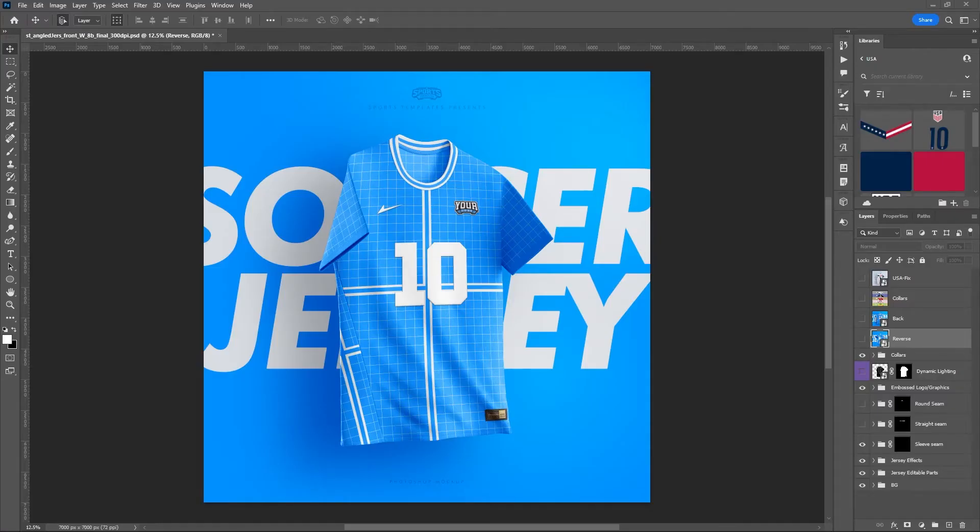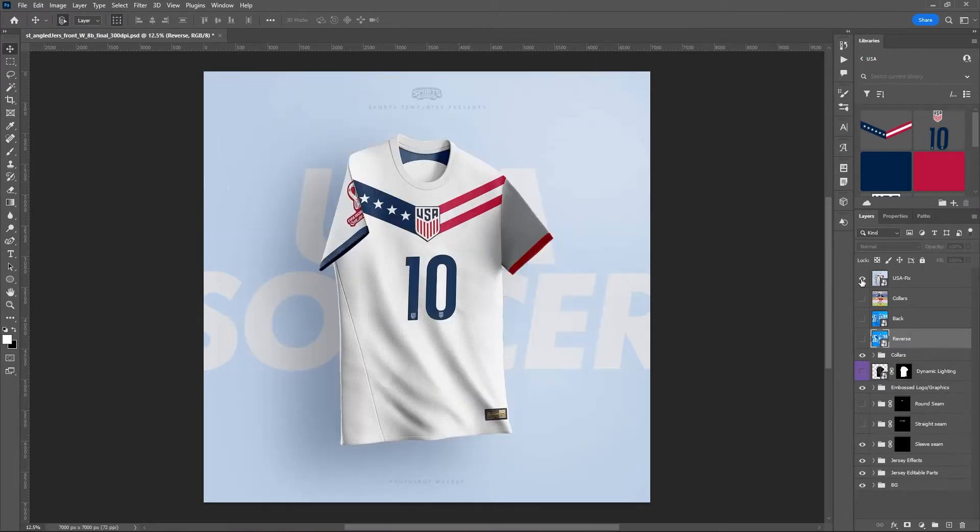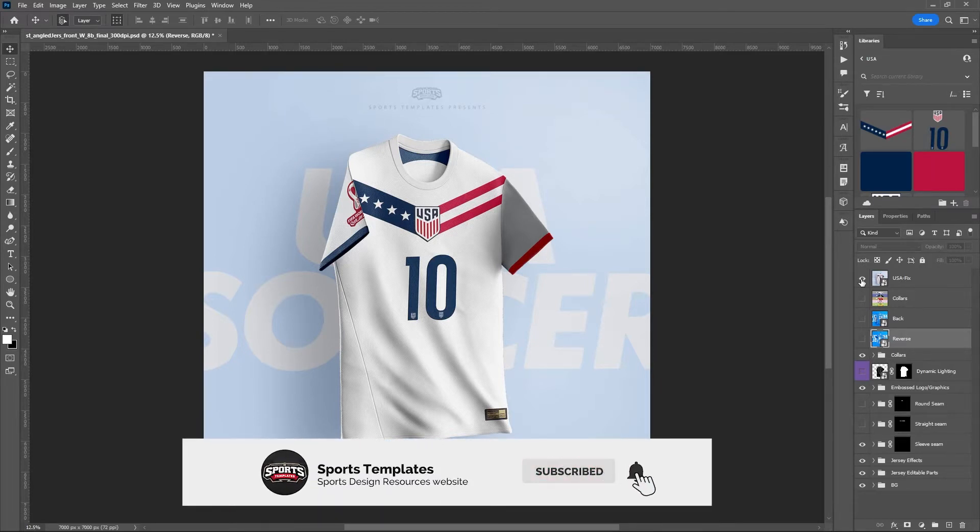Sports designers, we are back again. Mike with Sports Templates here and I've got another amazing soccer template for you. Today I'm going to show you how to use this template to create this USA fix design soccer jersey. We know that the USA kit for World Cup was recently released and it didn't receive great reviews, so I thought I'd throw together a quick fix design. As always, make sure you hit those like and subscribe buttons below.